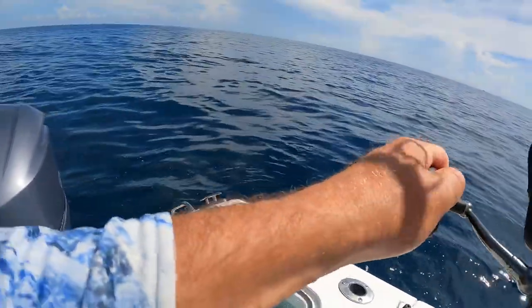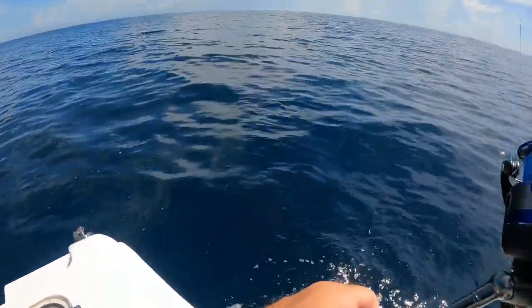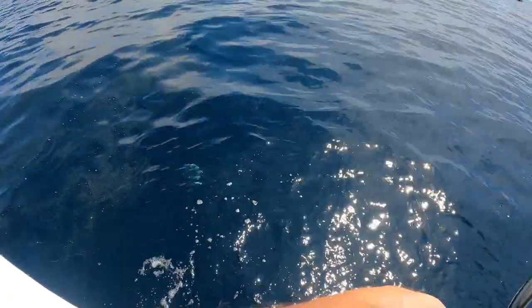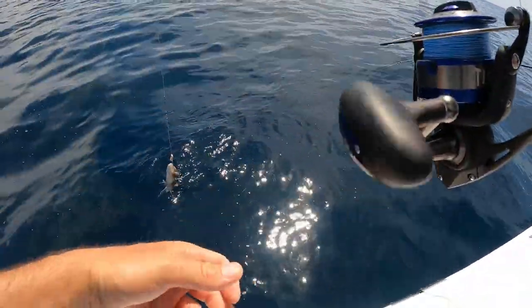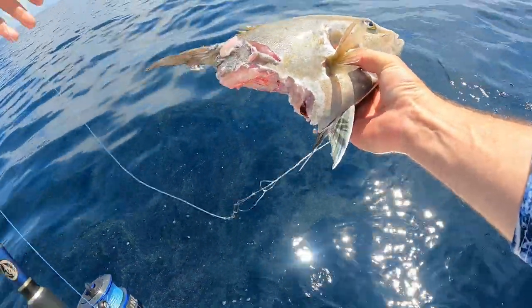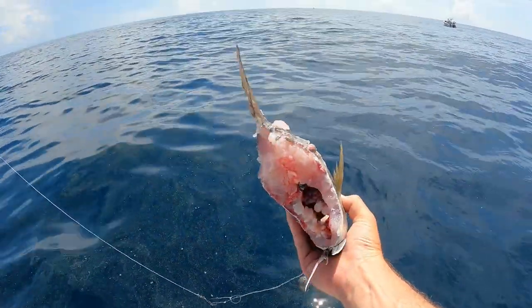I wonder if she dropped it, or maybe she gave up. It might be red — red spot halfway up. I lost the big one, or did she give up? I got sharked. Dang, that's what happened. Look at the AJ thing — we just caught a big obstacle. I had a good AJ going. Yeah, I got sharked.